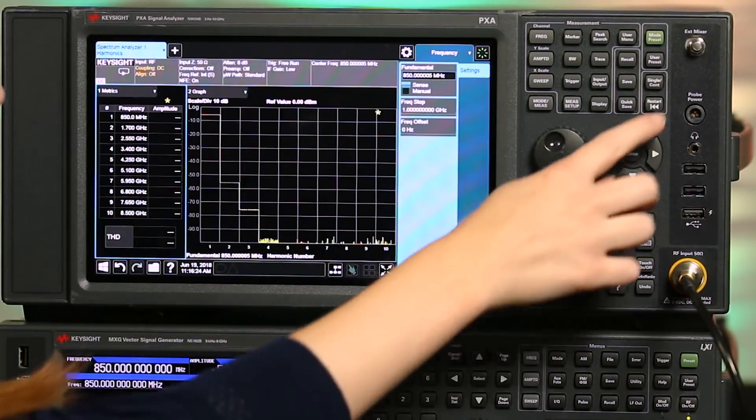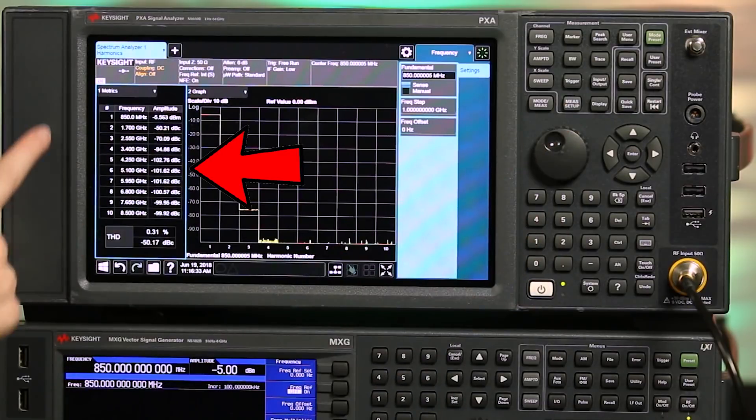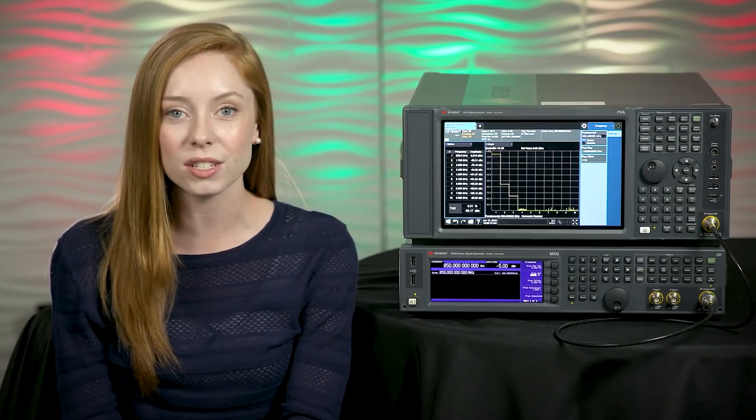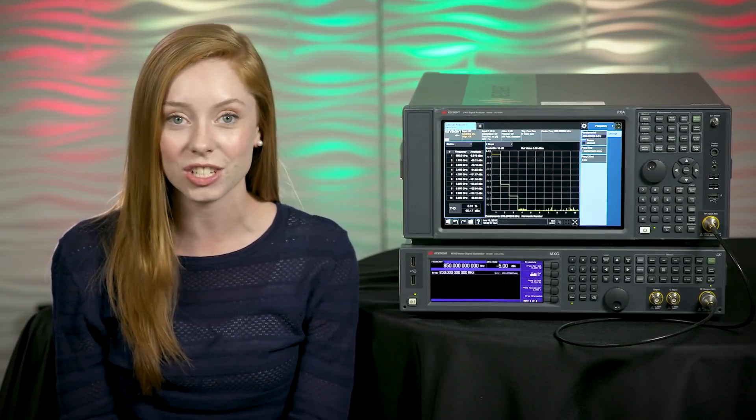By using the harmonics measurement, the total harmonic distortion and up to 10 harmonics are calculated for us, in dBc. The harmonic distortion measurement supports signals from simple CW all the way up to complex multi-carrier communication signals. By knowing the total harmonic distortion of my signal, I can evaluate whether my signal will cause any interference with systems operating in other channels.